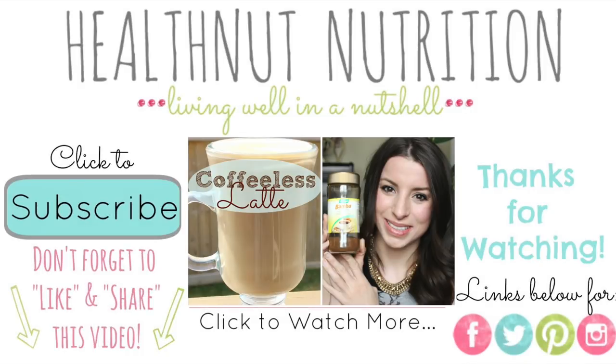I hope you guys like this recipe. Be sure to go over and check out my coffee latte recipe video and let me know what you think. Let me know down in the comments section below what other videos you would like to see. Have a fabulous day and I will see you guys in my next video — bye!